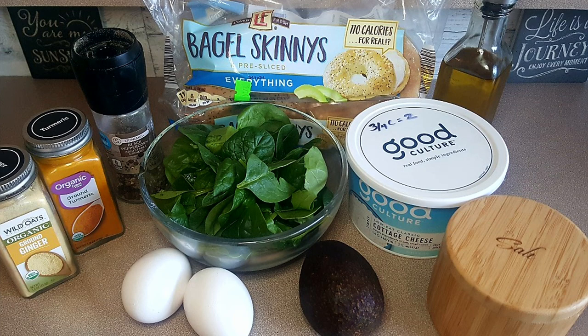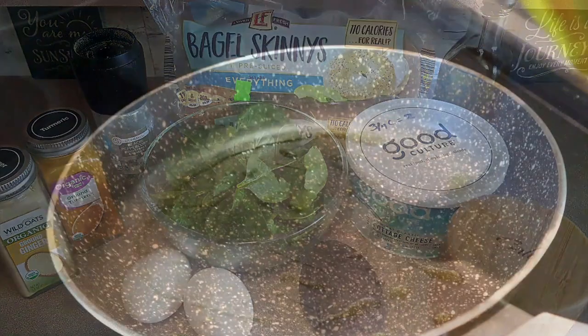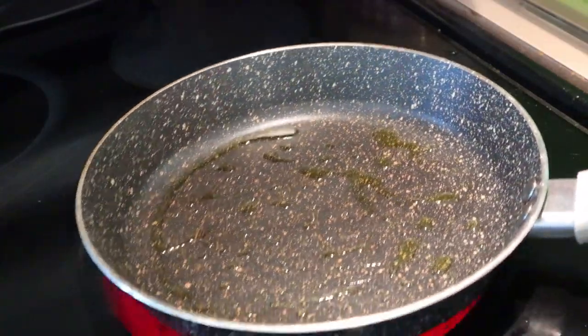This recipe is so easy to put together. What we need is one everything bagel skinny — I use the Love and Fresh bagel skinnies from Aldi. We also need two large eggs, one teaspoon extra virgin olive oil, two cups fresh spinach, a quarter cup of Good Culture low-fat cottage cheese, 35 grams of avocado, and some spices: salt, pepper, ginger, and turmeric.